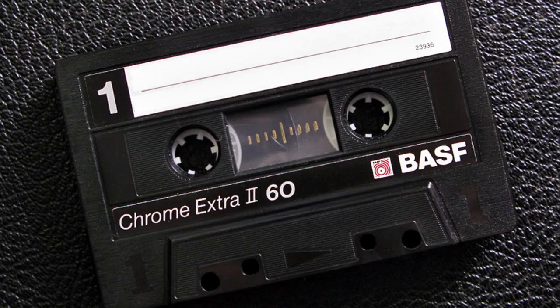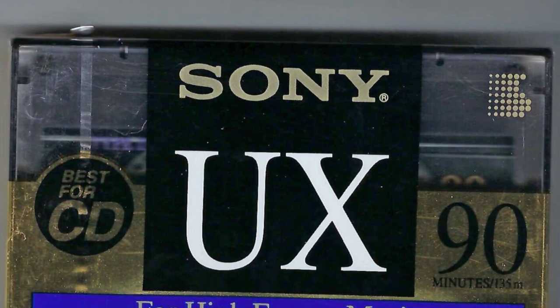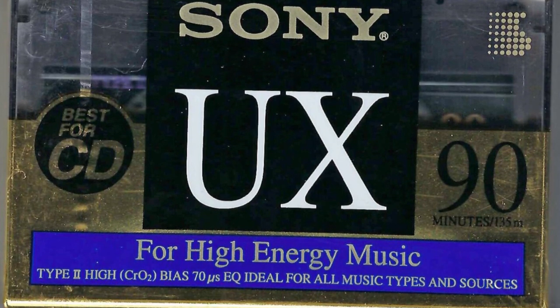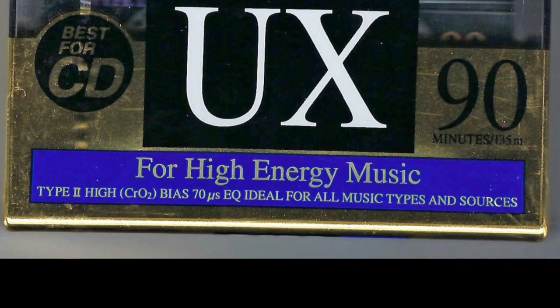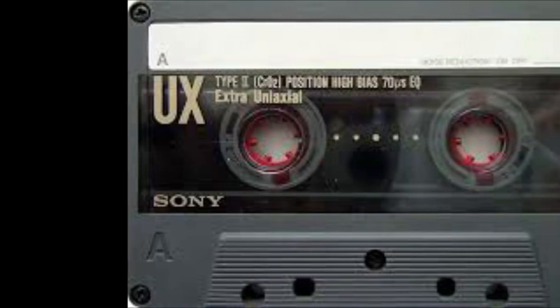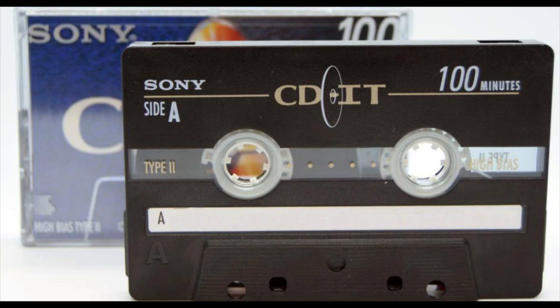Coming in at number four is Sony UX. Of course there was also Sony UX Pro, which I've also used and which was excellent. It just so happens that Sony UX was the one I used the most, and in terms of clean recordings this one was amazing. It always gave excellent results and I was always very satisfied with it.